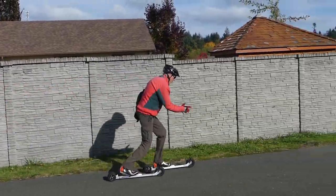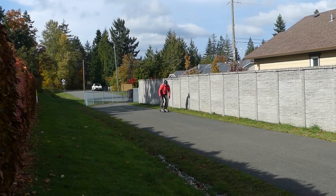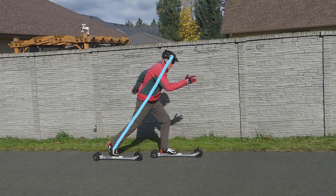Remember to swing your arms naturally as I demonstrate in this case. As you improve and want to go faster, think about getting more power by pushing down and back. As your stride leg leaves the pavement, you should have a straight line between your leg and your torso as seen here.